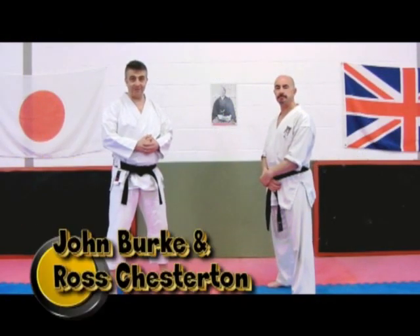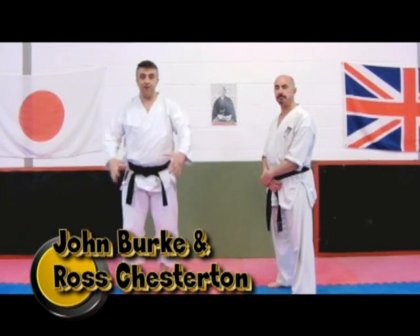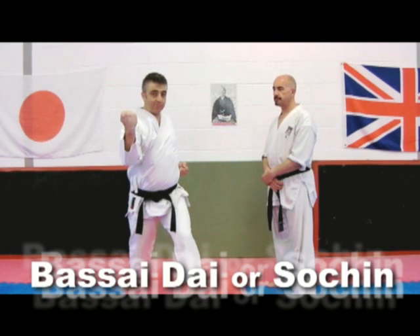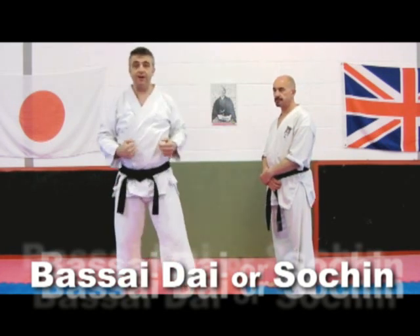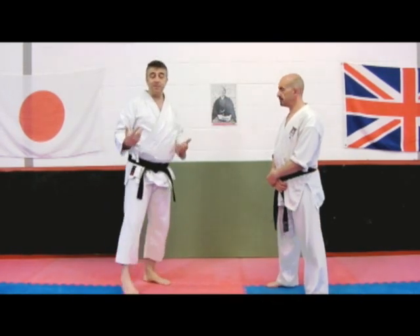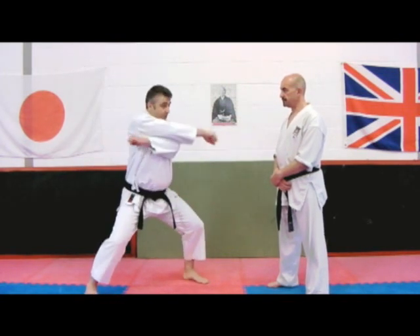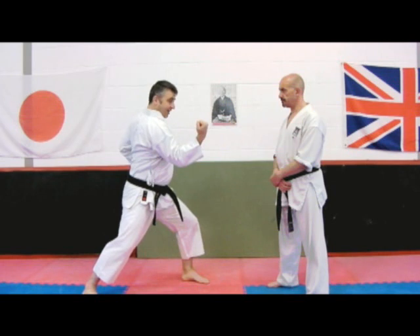Welcome to another Bunkai Strategist. This week we're taking a look at the inside block — it's an inside block situation that we find in the Bassai Dai Kata, but you also get variations to it in Sochin, where we pull round like this.